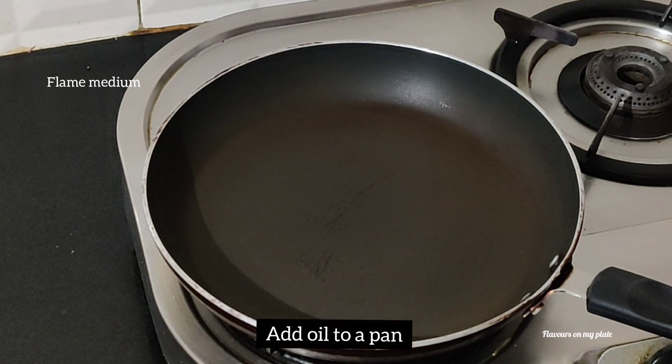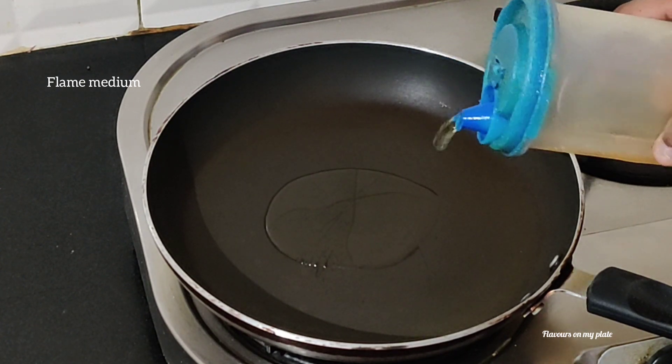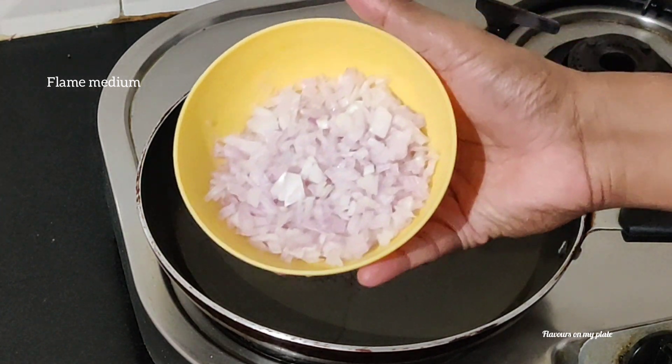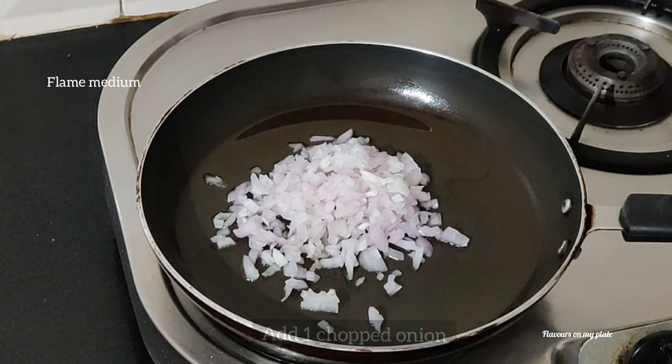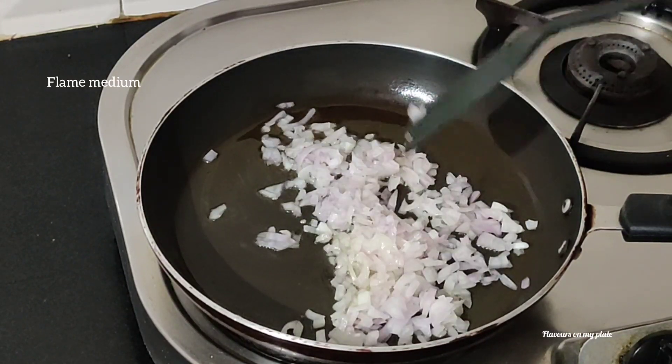To begin with, we need to cook the keema. We'll add some oil in a pan over a medium flame. Once the oil is hot, we'll add in one medium-sized chopped onion. We'll cook the onions till they are nice and soft, and in between we'll add some masalas as well.